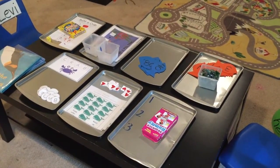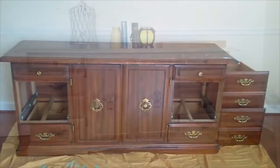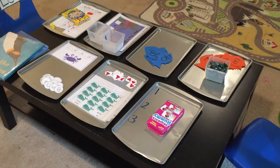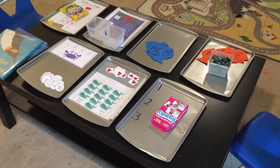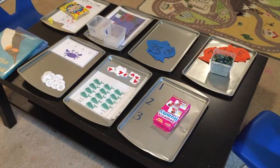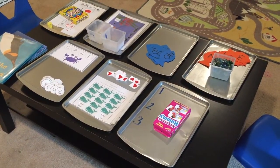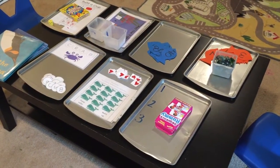Hey guys, it's Nicole and I'm back with another early learning activity video for your preschoolers. Here are a few activities from the ocean-themed unit that we started last week. This will be a two-week unit — pretty much until the end of the school year — because mom's tired. These activities are great for preschoolers, even kindergartners, depending on your kid's level, and they're all fun and very easy to make or find.